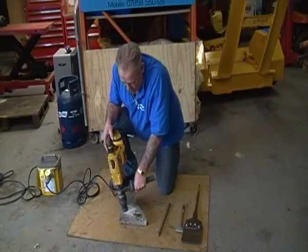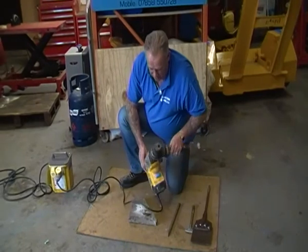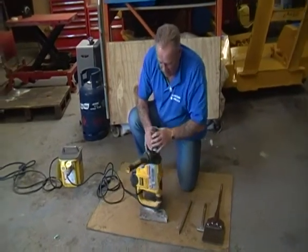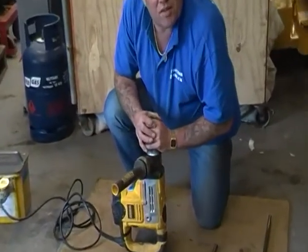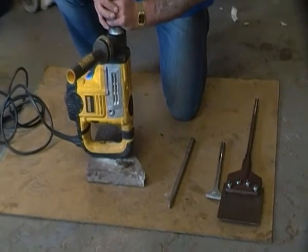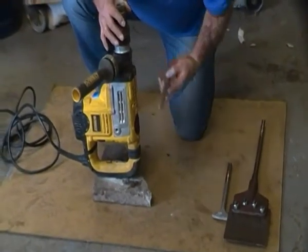That reduces your risk. This particular breaker is 1250 watts and it's for breaking up concrete paths — we would say to probably about three, possibly four inches thick. But again, starting from the edge, it's a lot easier than a hammer.